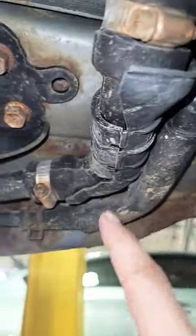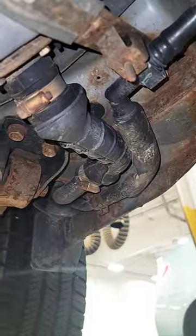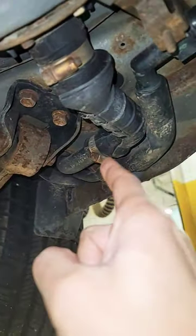We have the fuel filler neck right here and we have an EVAP line right there. So you see why you want to lift these vehicles properly? You don't really see it from this side, but you can clearly see that there are some very important pieces